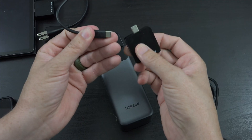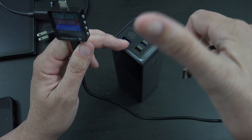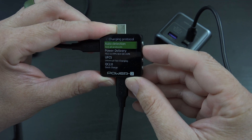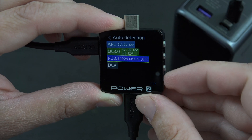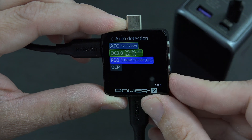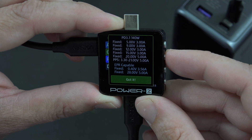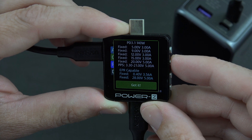I'm going to connect power to this tester using the provided UGreen cable, plugging it into that more powerful 140-watt port. This cable might not actually do 140 watts, so if I don't see 140 I'll rerun the test with a different cable. It looks like that cable can actually do 140! It supports AFC up to 24 watts, Quick Charge 3 at 3.6 to 12 volts, and 140 watts. It can do 20V 5A, PPS up to 21V 5A, and 28V at 5 amps - that's crazy.